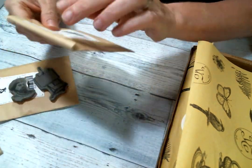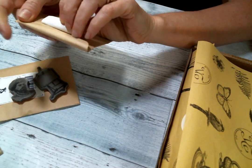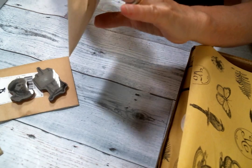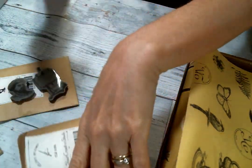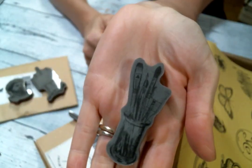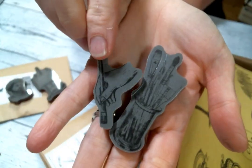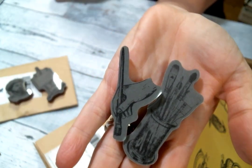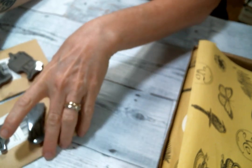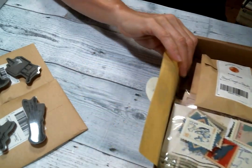And you also get this cling stamp — let's see what's in this one. Oh, I love it. So it is the brushes and the hand painting. These are fabulous, fabulous. I'll put those to the side, but there's so much in this kit to play with.